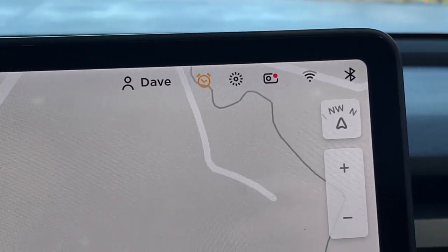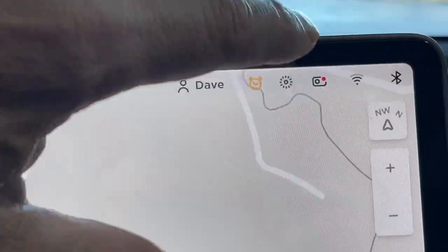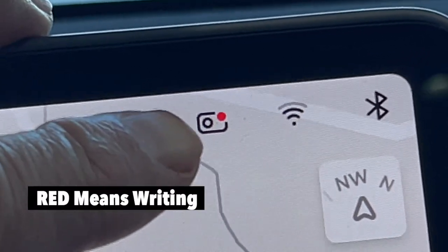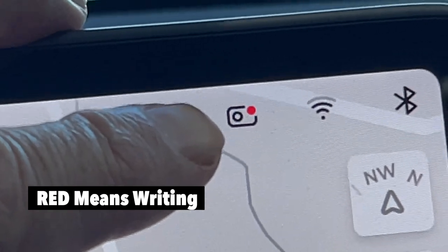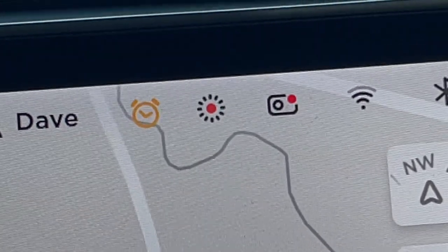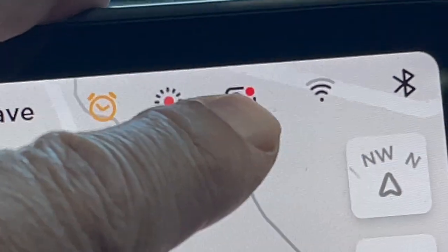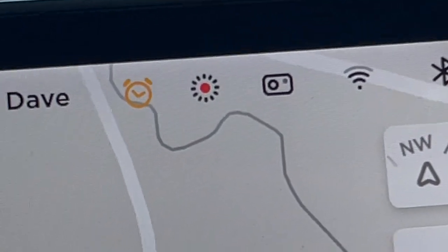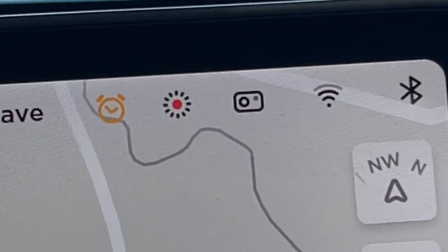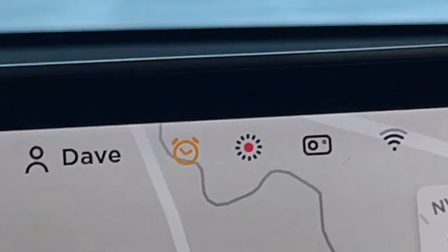I currently have my T5 installed in my Model Y. You can see the dash cam icon up here with a red dot — that means it's recording as we speak. You don't want to just jerk it out in case it's in the middle of a write. So what you're supposed to do is press the icon and hold it. You'll notice the red dot goes off — that indicates recording has stopped, and now it's safe to remove the T5.